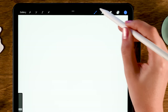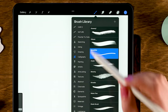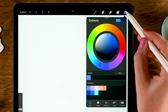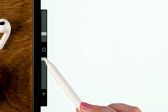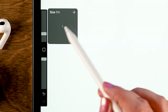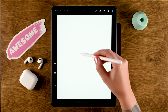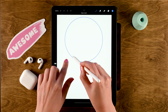Grab the monoline brush, which you can find under Calligraphy. For the color we are going to use the first color in the first row of the color palette. Now the first thing we'll do is draw a circle. The opacity of the brush is at 100% and the size is at 5%. Zoom out on the canvas a little bit, then draw a circle — hold your pen in place and tap one finger on the screen to snap it to a perfectly round circle.